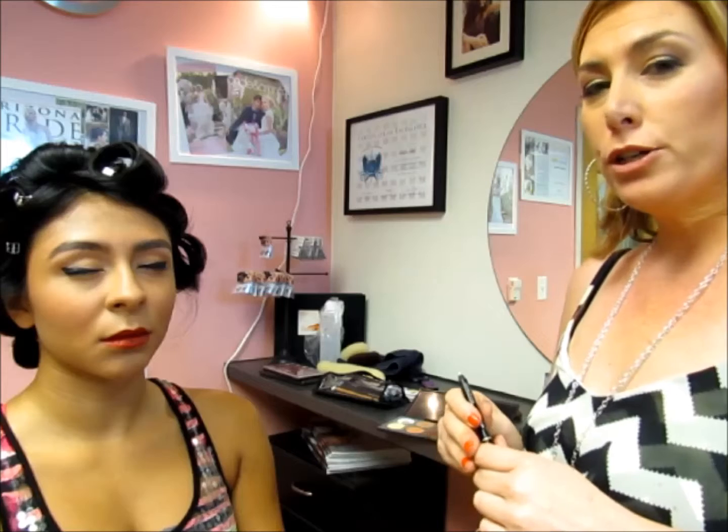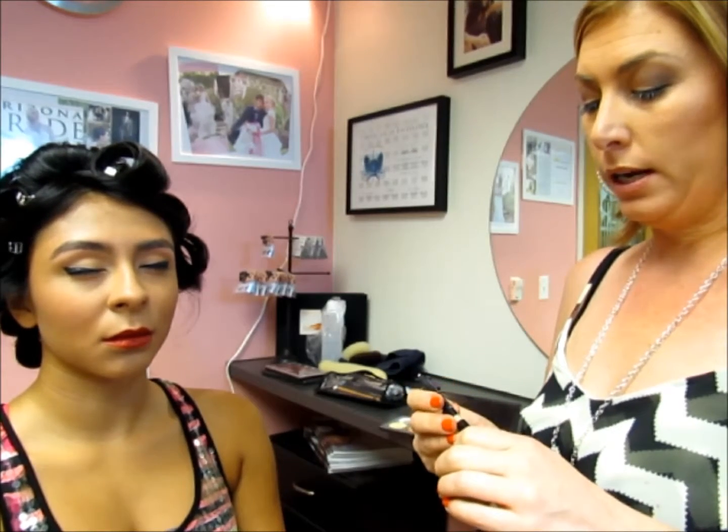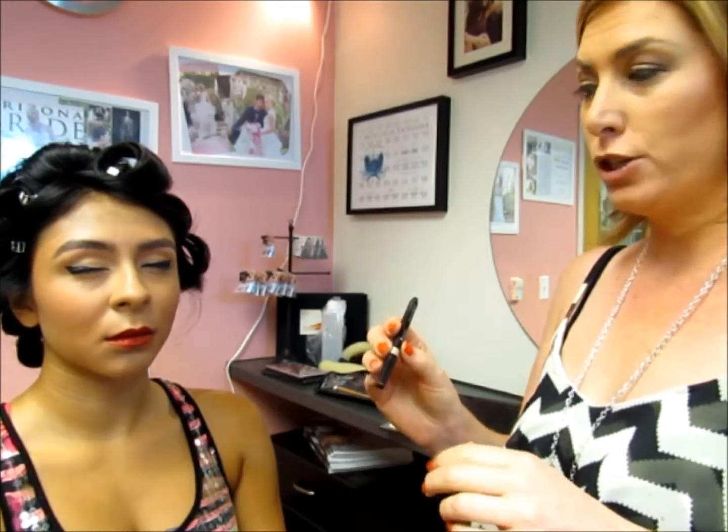A lot of people make mistakes or they can't get that super defined black line where it's a sharp edge. I want to show you a trick. I am using an eyeliner from Sephora and it's called Pearl Beige.